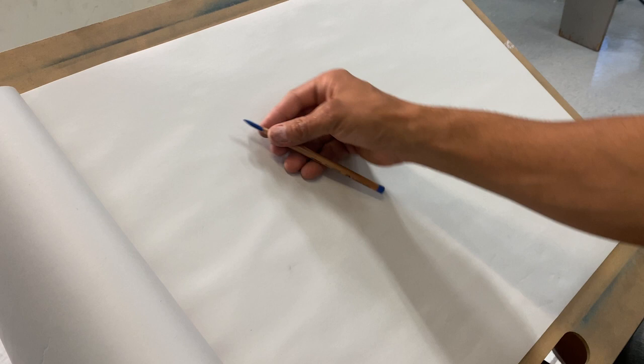If you do have a wrinkly page, just turn the page. We don't want to compose our drawing first, so the one thing I say is don't make a square — that's what I don't want to do.